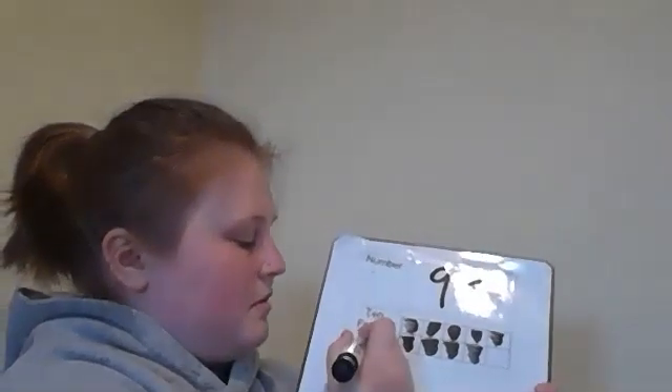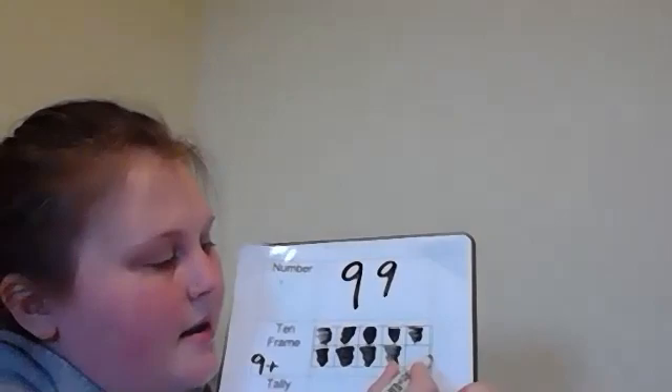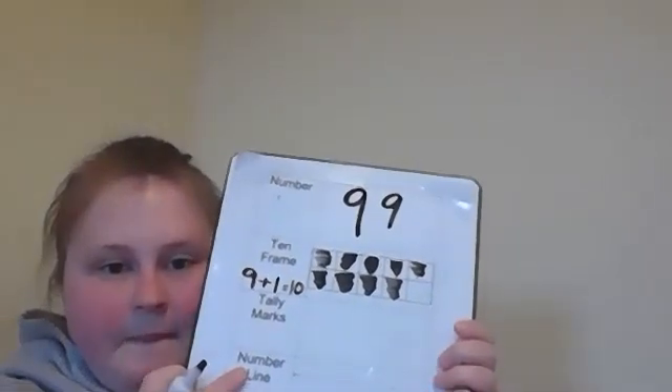The number we're talking about is gonna go first in our addition problem, so you're gonna write a nine. We are adding these together, so we are going to use the addition sign, which is a plus, which looks like a cross. We have one box that is empty, so we are going to put a one on the other side of that nine, and we are adding them together with an equal sign. Nine plus one equals ten.